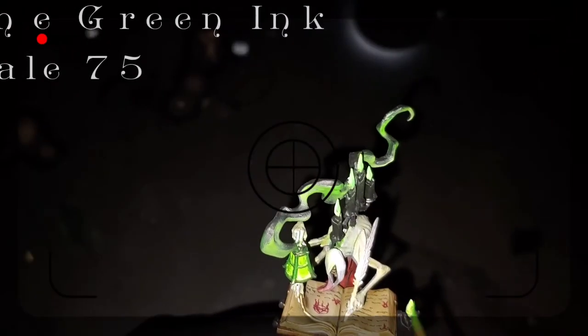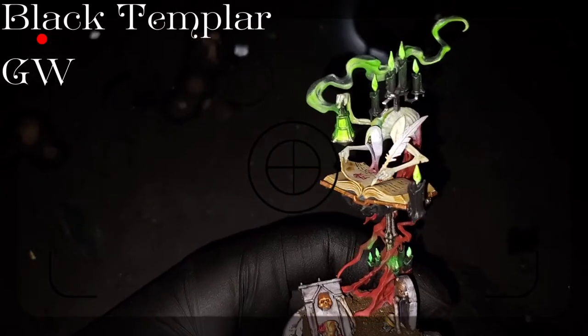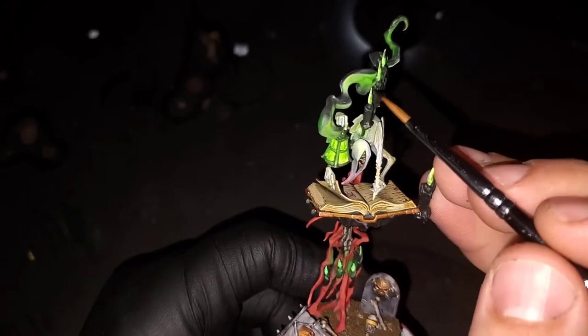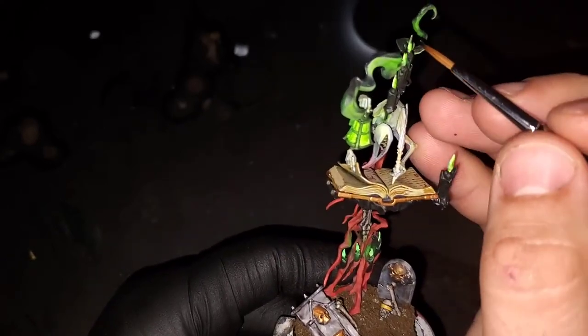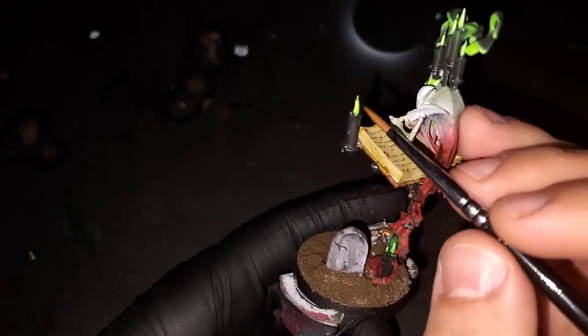Moving into our final details and weathering section now. I'm grabbing a little bit of that lime green ink — I'm covering the candle flame I didn't do on his book and re-enhancing all the other ones, adding a little along the edges to make it look like the glow is reflecting. Then grabbing some Black Templar, watered down just a little bit, I'm adding that to the tips of all the flames to get that little black, smoky look.